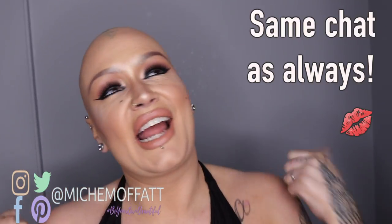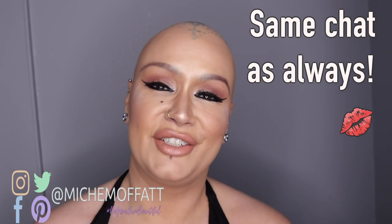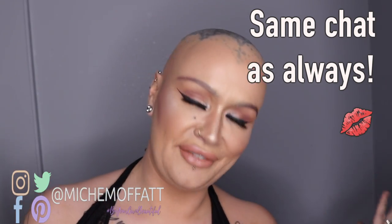Hi guys, it's Michelle. I'm here to do a quick wig review. Welcome to my channel — if you've been here before, thanks for coming back. If you're new, welcome. I'm Michelle. I have alopecia, I'm bald — yeah, that's it.